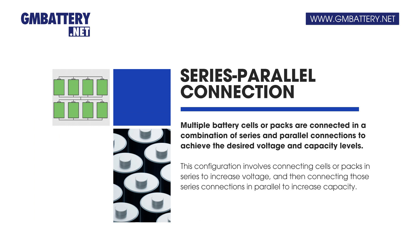Series-parallel connection: multiple battery cells or packs are connected in a combination of series and parallel connections to achieve the desired voltage and capacity levels. This involves connecting cells or packs in series to increase voltage, and then connecting those series connections in parallel to increase capacity.